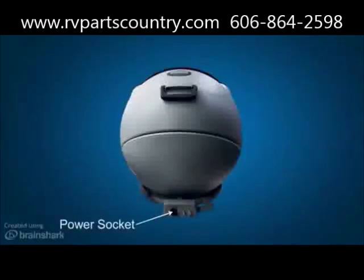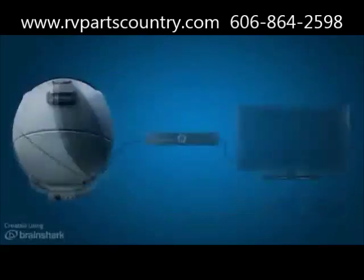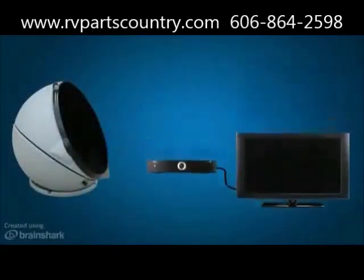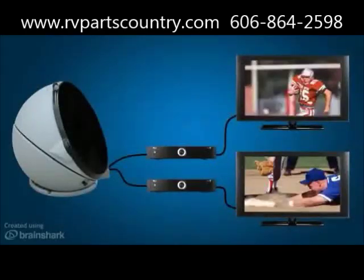On the base, there is a 12-volt power socket so you can easily hook up to a 12-volt power source. The antenna also has a main and secondary coax port for hooking up to a primary and secondary single tuner receiver. The Carryout Answer Antenna is not limited to a specific receiver and can work with more than one receiver, so you can watch two different programs on two different TVs at the same time.